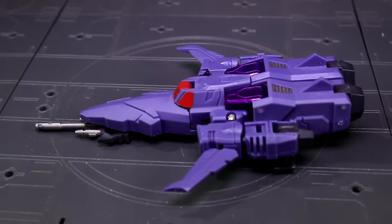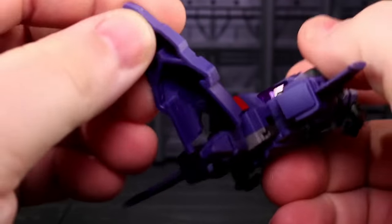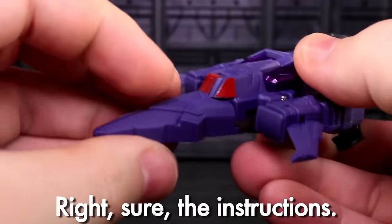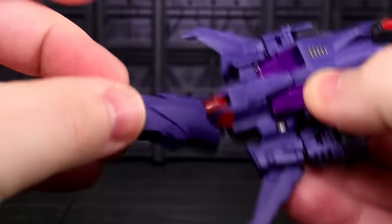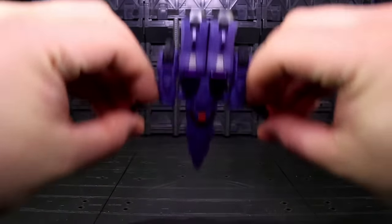New Hurricane adds a peg that allows the nose cone to lock onto the back of the robot head, which solves one of the toy's biggest issues. It also makes the instructions look really dumb for telling you to turn the robot head 180 degrees for the jet mode transformation — if you do that, you're just jamming a peg into his face. It's not going to work and you might scratch something. Ignore the instructions.